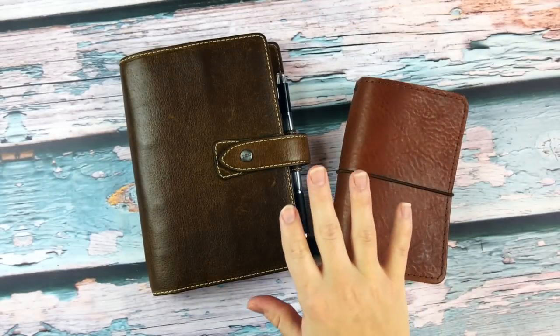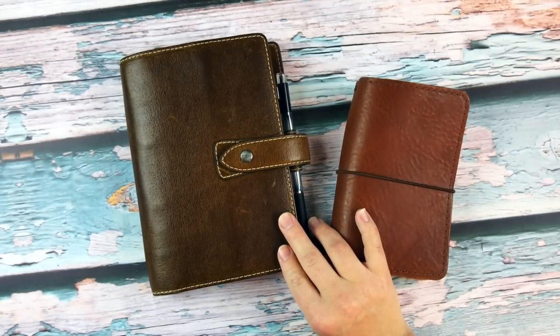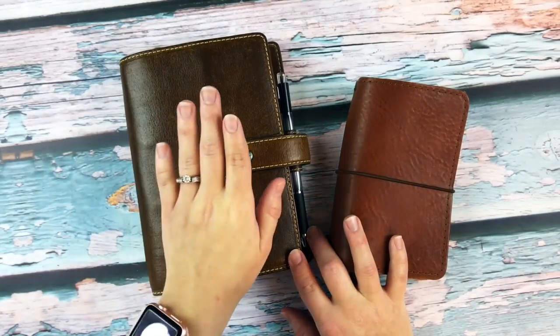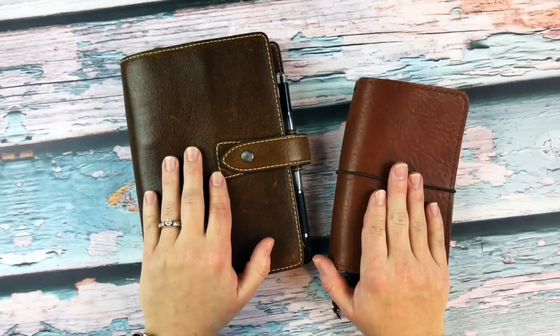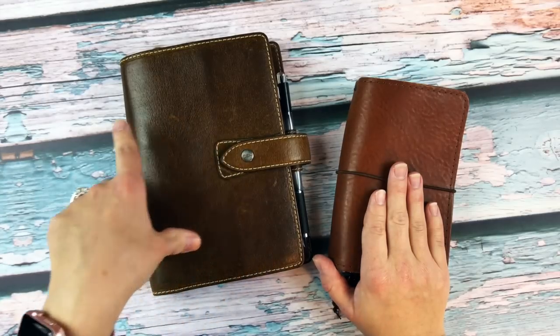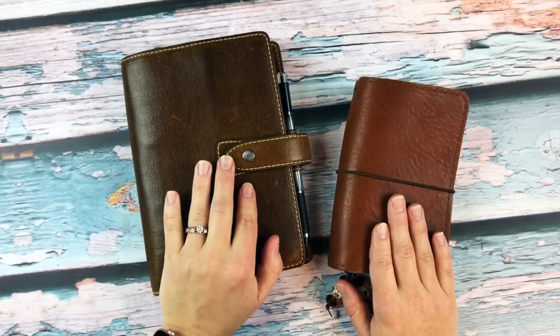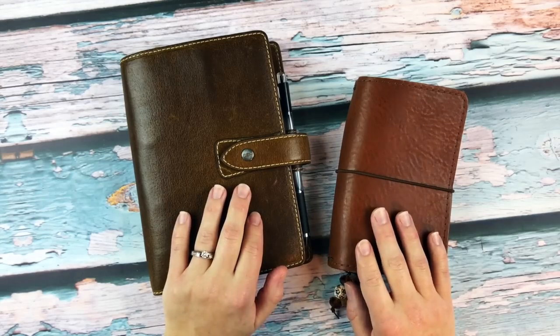Hey guys, this is Danielle from Sew Much Crafting. If you watched my new release video this week, you heard that I said I was getting ready to film a planner setup video. I'm going to flip through both planners this week. I think I posted my planner setup video on my personal and my A5 in early January, so some things have changed since then, and I thought I would just pop in and share what I'm currently using.